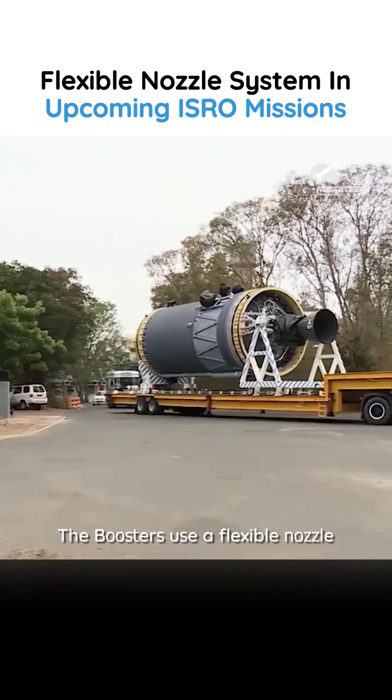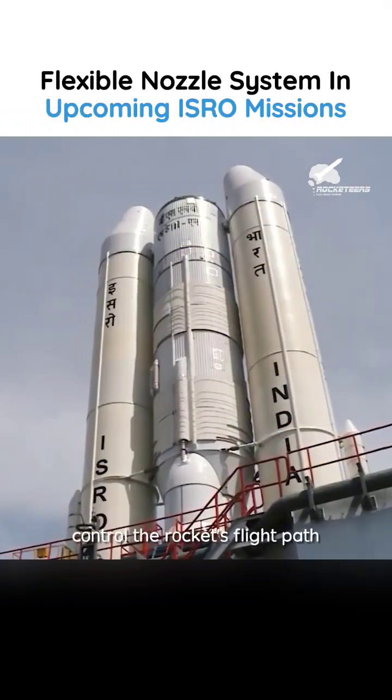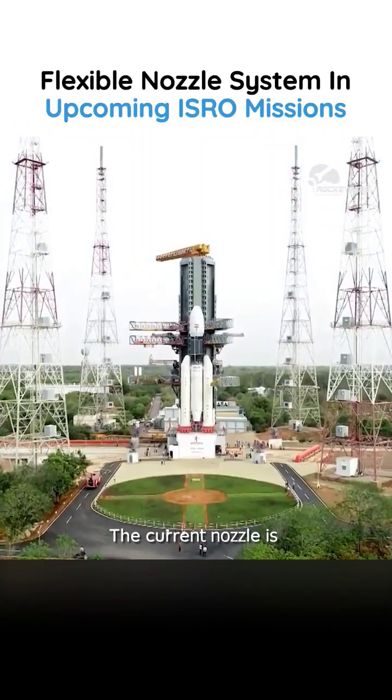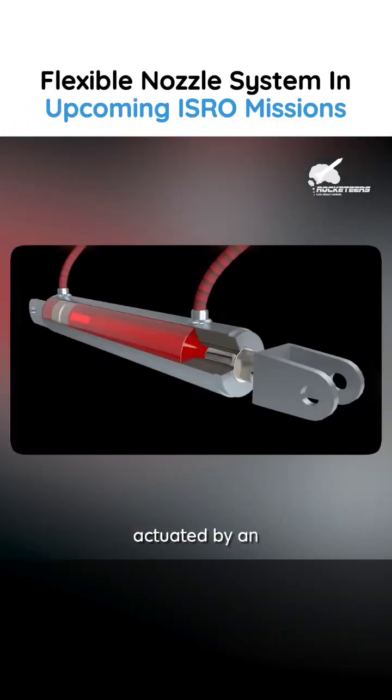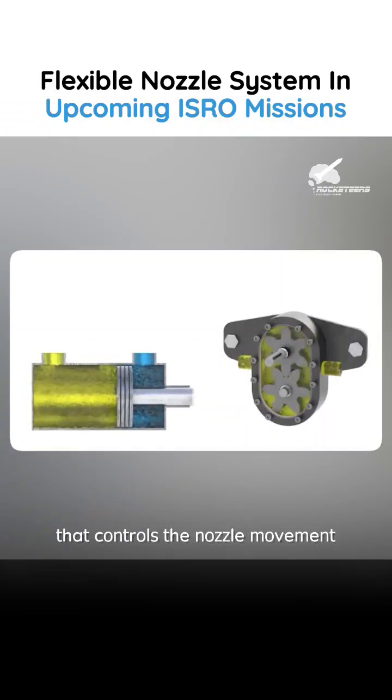The boosters use a flexible nozzle to direct the exhaust gases. The nozzle can be moved to control the rocket's flight path. The current nozzle is actuated by an electro-hydraulic system — oil is used to move the hydraulic piston that controls the nozzle movement.